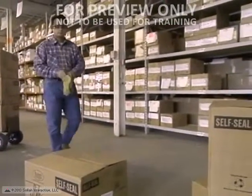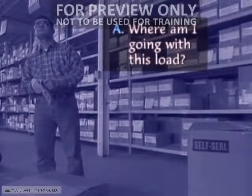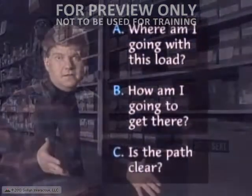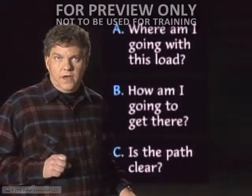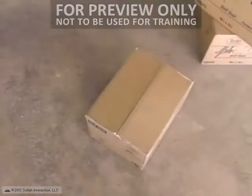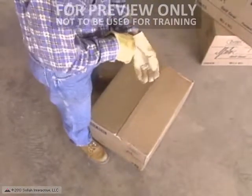Now, as you approach the thing you're going to lift, remember to think: where am I going with this load? How am I going to get there? Is the path clear? Think ahead before you use your back. Now get as close as you can and stand square to the load, keeping your legs about shoulder-width apart for good balance.